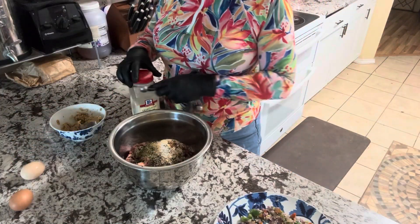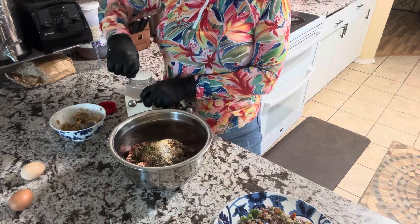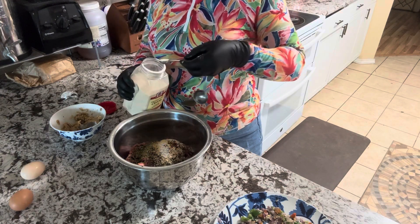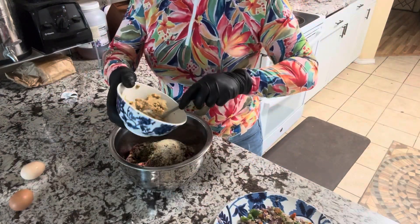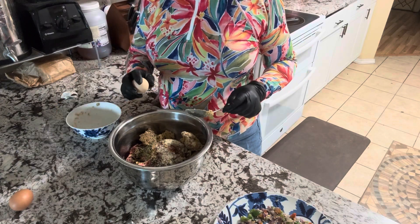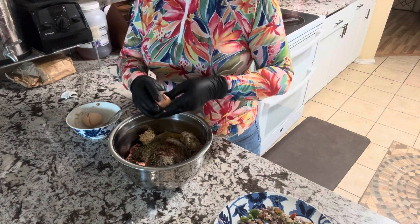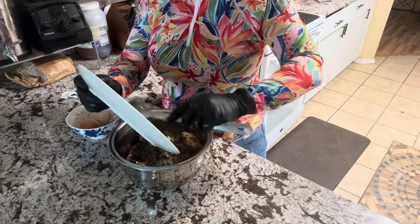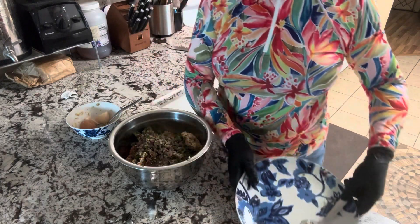Onion powder — one teaspoon, just like everything else. I'm doing two half-teaspoons for onion powder. Then take your breadcrumbs that have been soaking in the milk — this thing is like putty — and mix it into the meat. Then add your eggs, no need to be gentle. The sautéed vegetables should be cool enough now — I'm adding all those vegetables we sautéed into the bowl. Everything goes into the bowl.